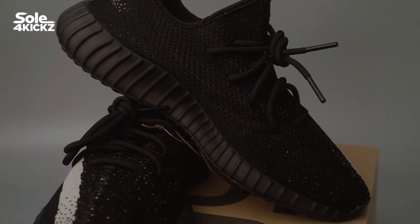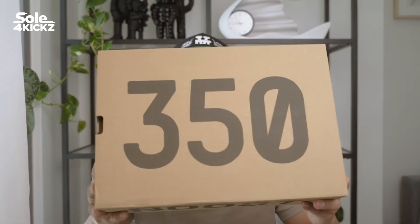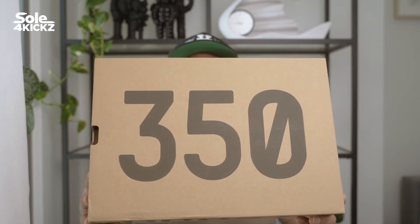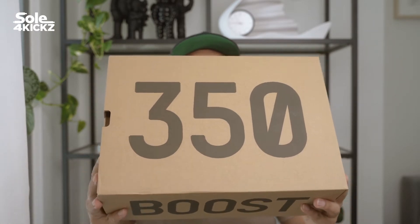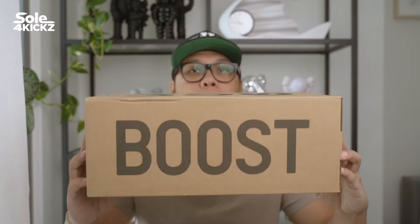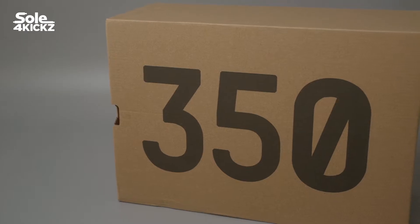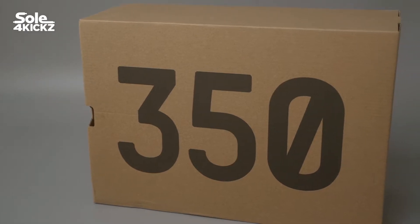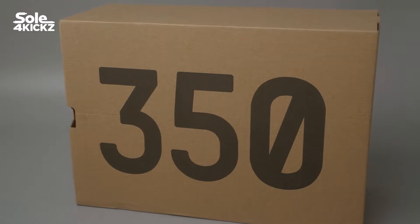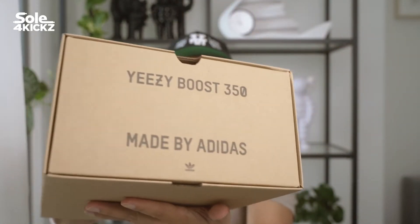Now let's take a closer look at the Yeezy 350 V2 Oreos. Before we go into details, let's talk about the sneaker box. All Yeezy sneakers have this classic simple cardboard box with big text on it. For the Yeezy 350 V2, there's big text that says 350. On the side you have the sizing info, and on the opposite side the text reads Yeezy Boost 350 made by Adidas.